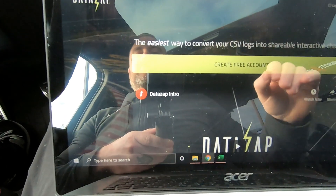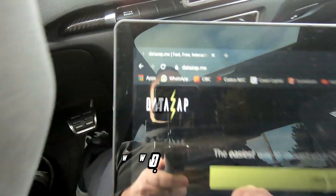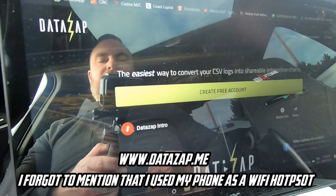That information is going to go into a CSV file, which we'll then take and upload to a website that converts it into a graph — much, much easier to read. We've pulled over to a safe spot, turned off the car, unplugged everything. Now you're going to need to go to a website called datazap.me and make an account.